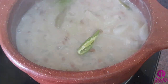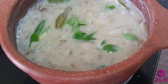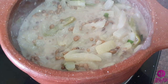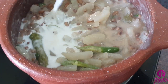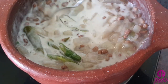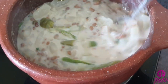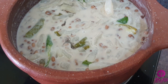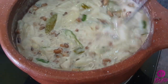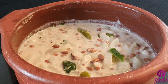Add 1 green chili and a few fresh curry leaves. Let it boil till it turns to a thicker consistency. As I am using a clay pot, switching off the flame and add 1/4 cup of thick coconut milk. Do not allow it to boil after adding thick coconut milk. Olan will thicken as it cools.